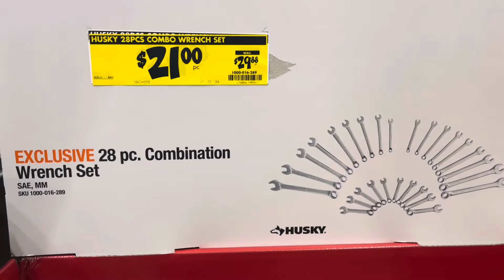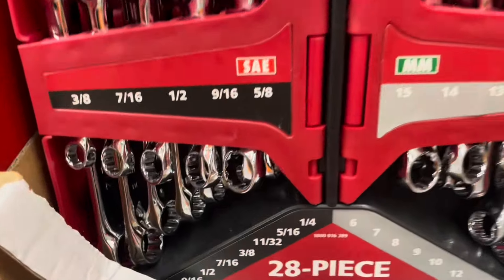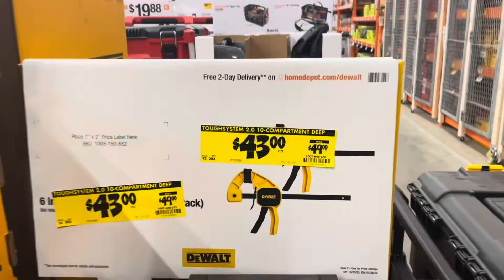This is an exclusive 28-piece combination wrench set from Husky. It's got SAE and MM combination wrenches and you can see what it looks like there.